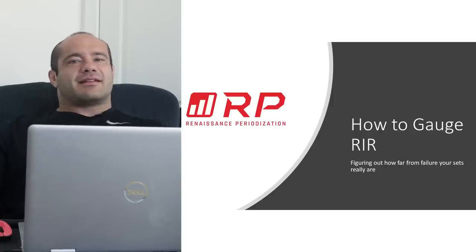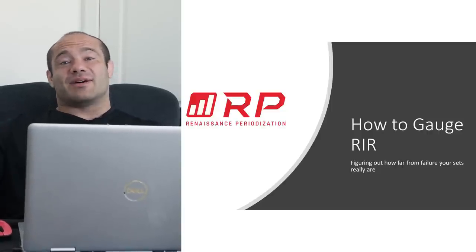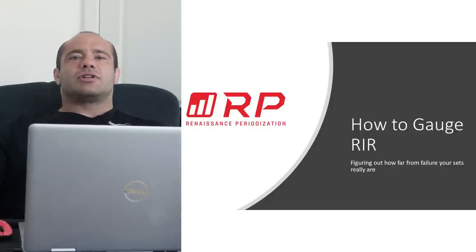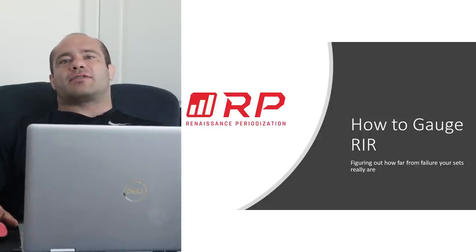Hey folks, Dr. Mike Israetel here today. Today we are going to talk about how to gauge how many reps in reserve you are in hypertrophy training, so that you can figure out how far from failure you are and perhaps get better at the training process.